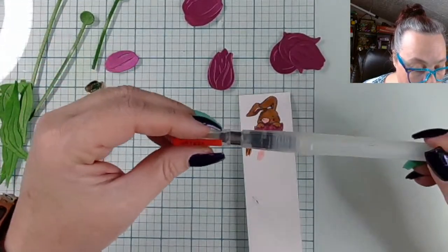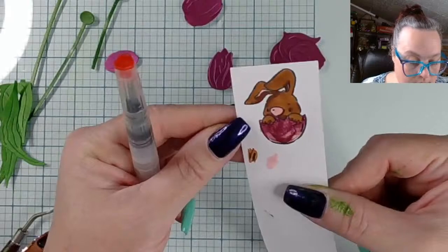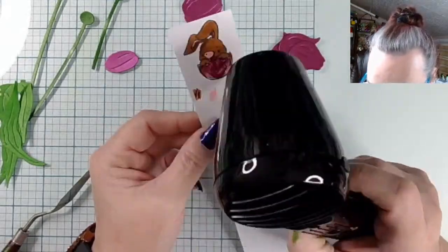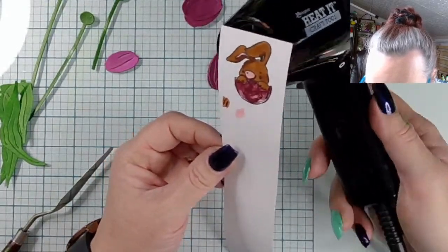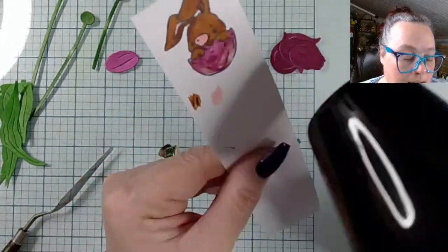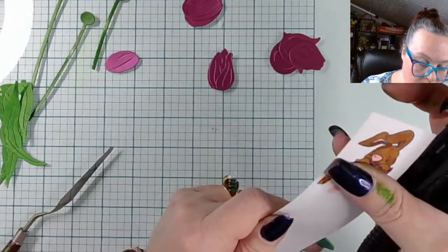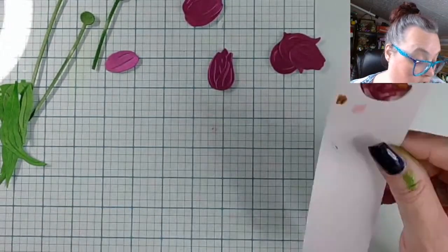I use a dedicated brush for all of my metallic-y paints that have some sort of mica in them, just so I don't have to share the mica with everything. We're gonna dry this little bubby. If you're painting and it's not dark enough, you can dry it and go back in and add more - you don't have to be one and done. You can help heat set it, just know that if you heat it too long it could bubble and be all weird. Now we're gonna get our fancy schmancy scissors.